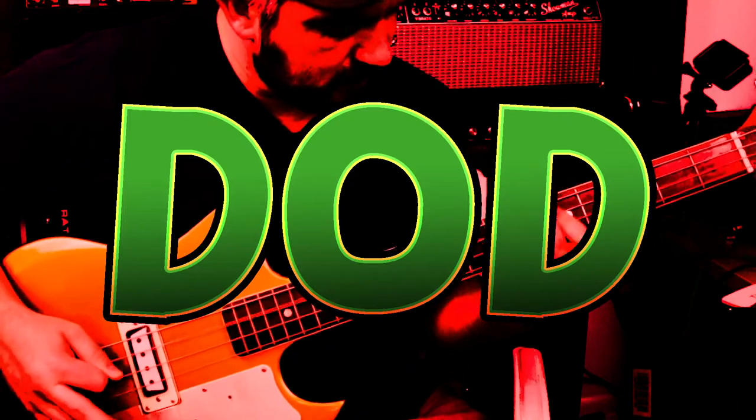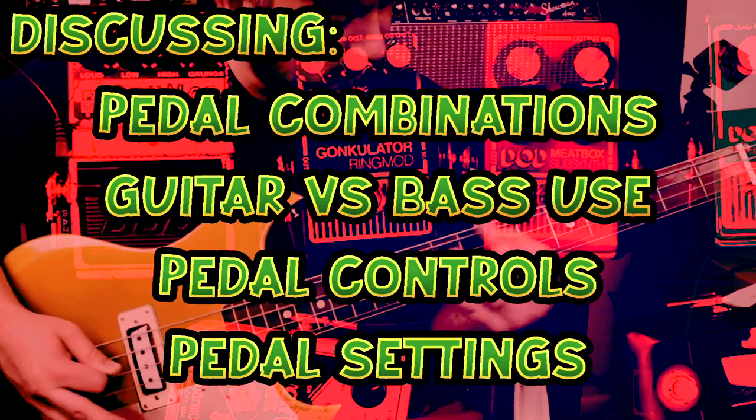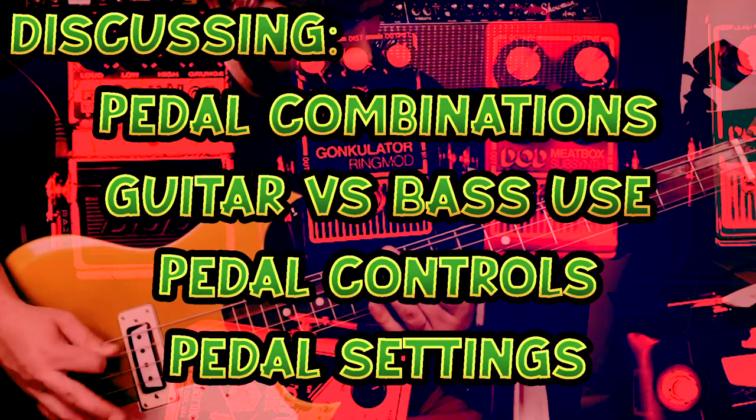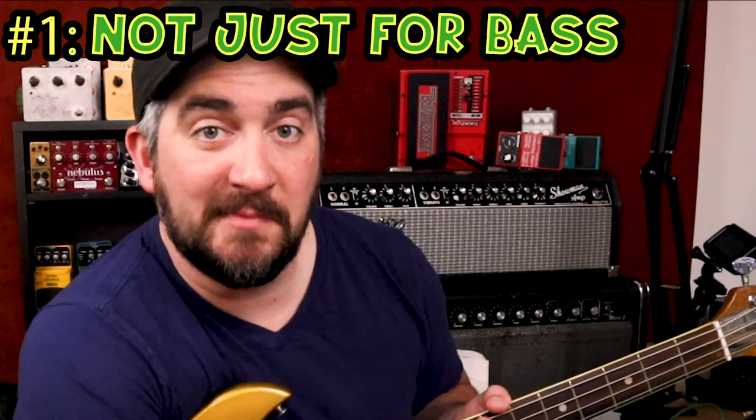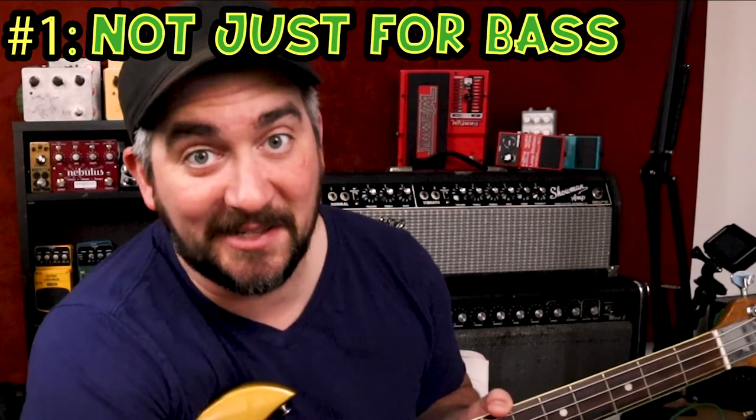Today we're talking about the best practices on how to get the most out of your DoD Meat Box. The first thing you need to know is that the DoD Meat Box is not strictly a bass pedal — it actually works really well on bass and guitar.